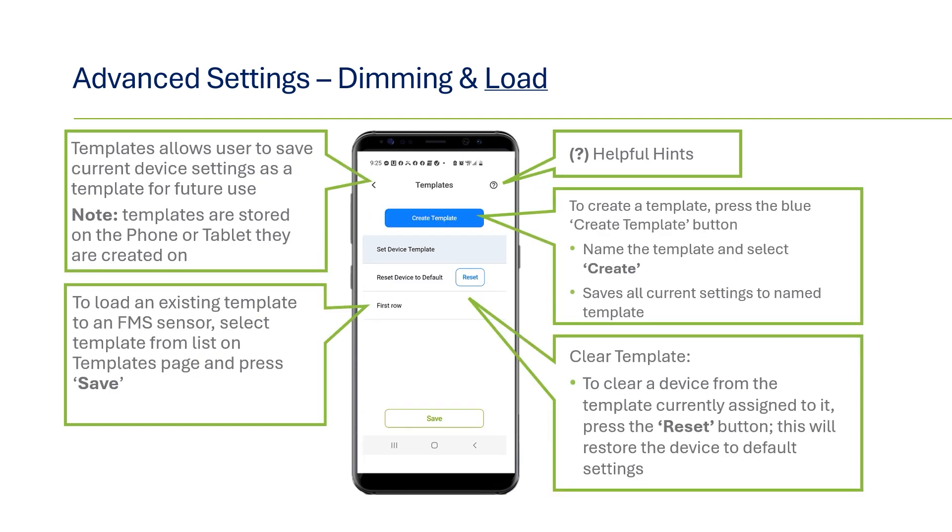Next under advanced settings are templates. You have the option to save settings as a template with the ability to reuse them in similar spaces. For example, if you are doing multiple aisleways in a warehouse that require the same settings, you can save it as a template and then upload that template for the next sensor rather than going through each setting individually. After doing the first sensor, you can create a new template by clicking on the create template button and giving it a name. For the next sensor, go back to the same page, click on the template, and press save — the settings will be uploaded. Note that templates are saved on the phone or tablet, so if you are using multiple devices, the template will only be saved on whichever device was used.